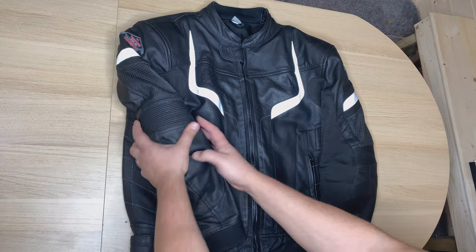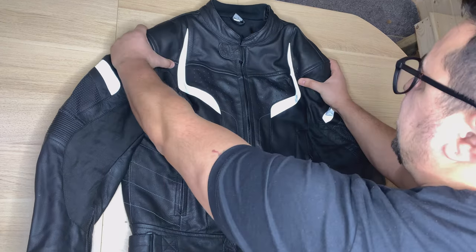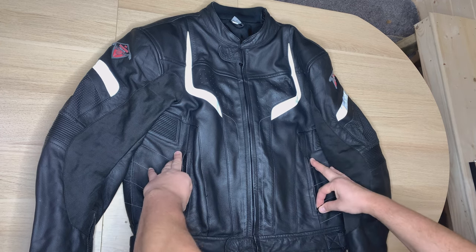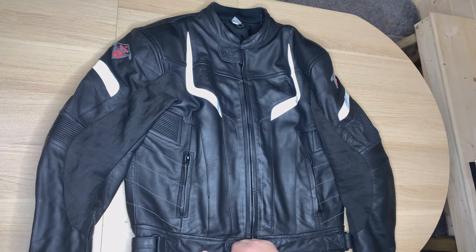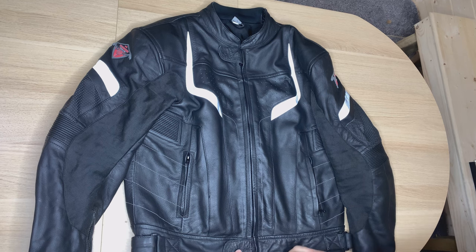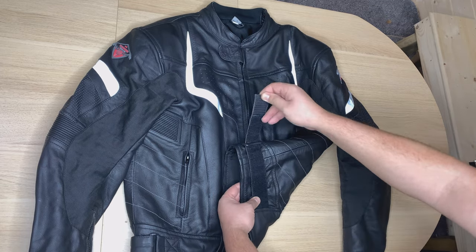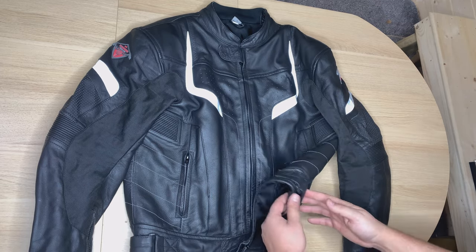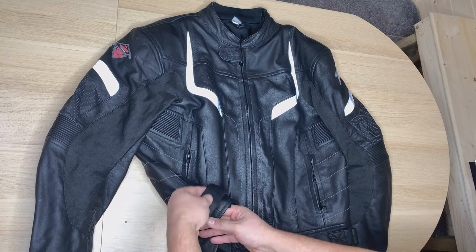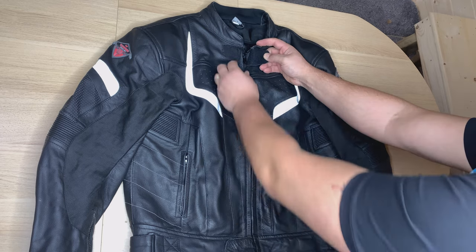It does have elbow protection, shoulder protection, and back protection as well. On the front we have two pockets at the bottom. You do have a velcro cover here just to stop your zip scratching your motorbike tank. On the side we have velcro adjustments — I much prefer those instead of buckles because buckles can be very annoying and hard to adjust.